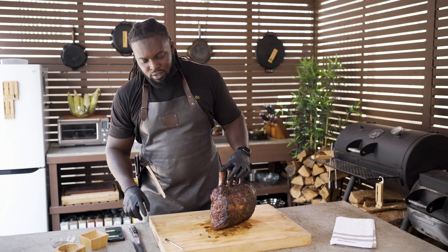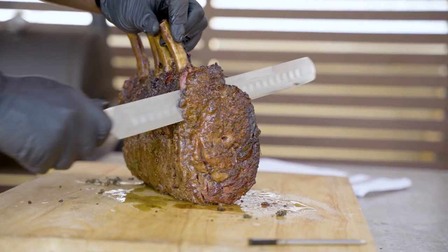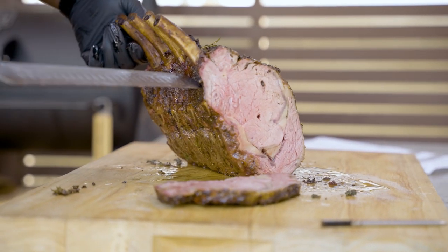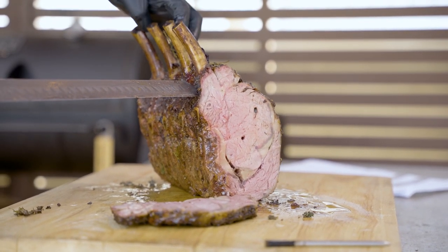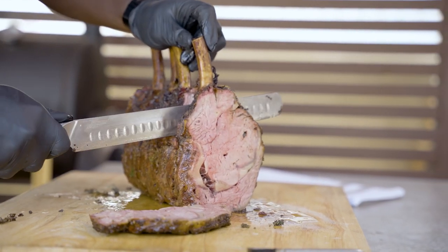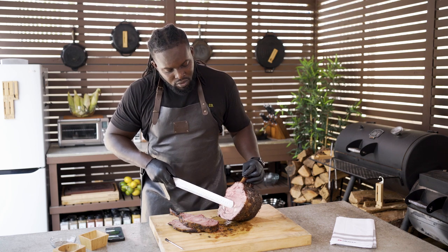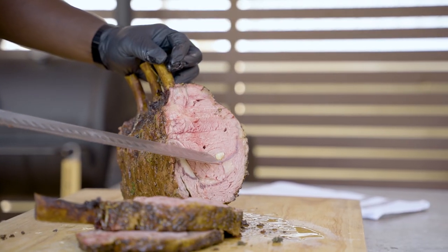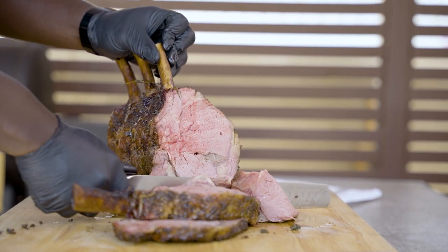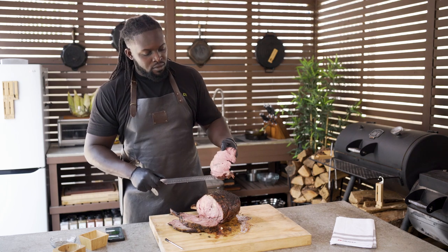Look at that. I wish you guys could smell this, but hopefully you'll take a shot and make this at home. Beautiful, beautiful, beautiful. You can start to see we've got some little pockets here — there's some of that garlic we put in there earlier. Let me shave off a little thin slice here. Oh yeah. Perfectly done.